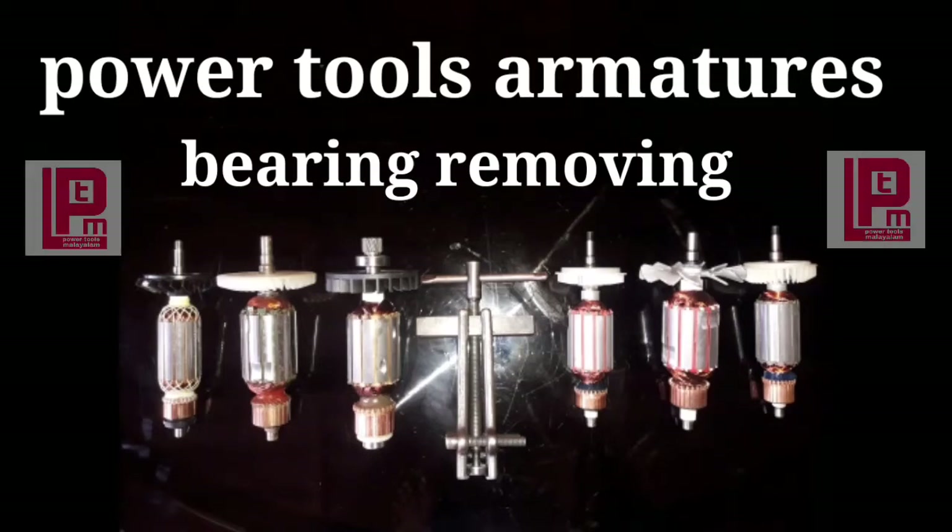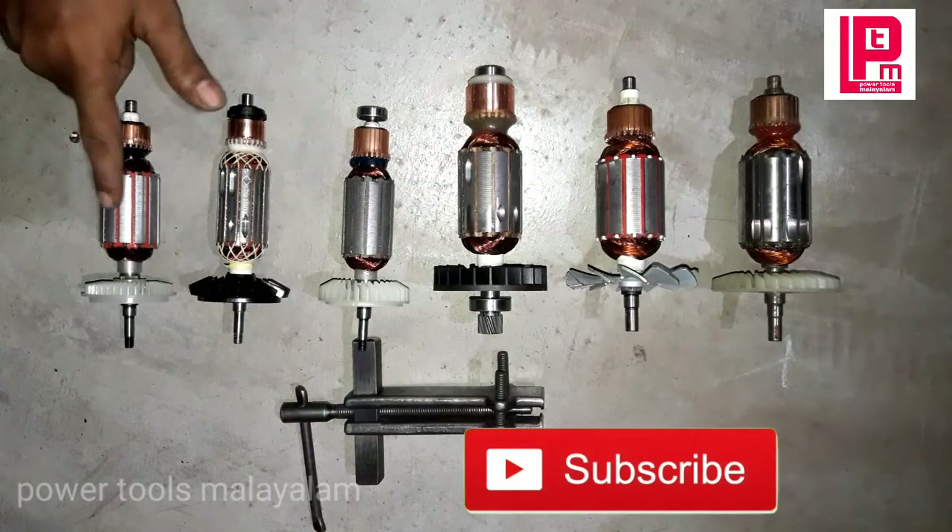In this video, I will show you how to use the R-matchers and the bearing of the R-matchers.